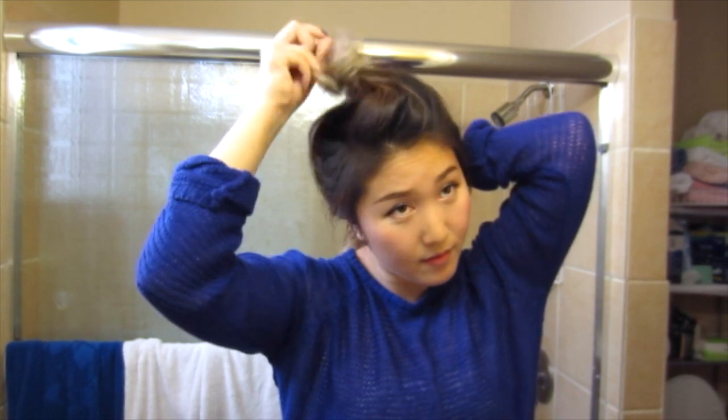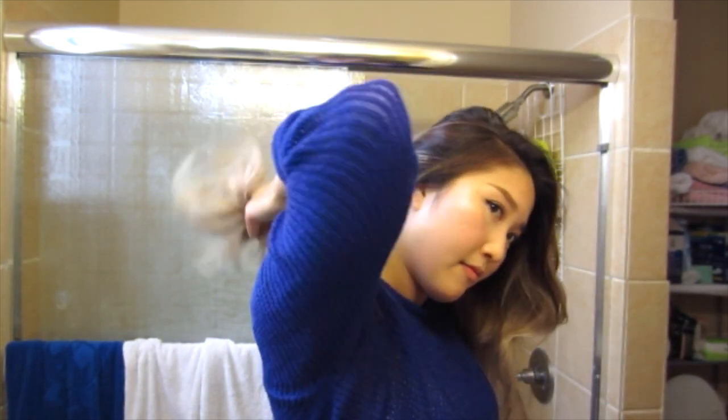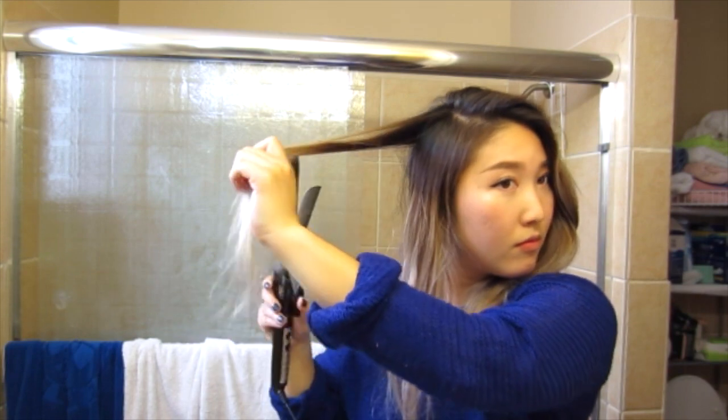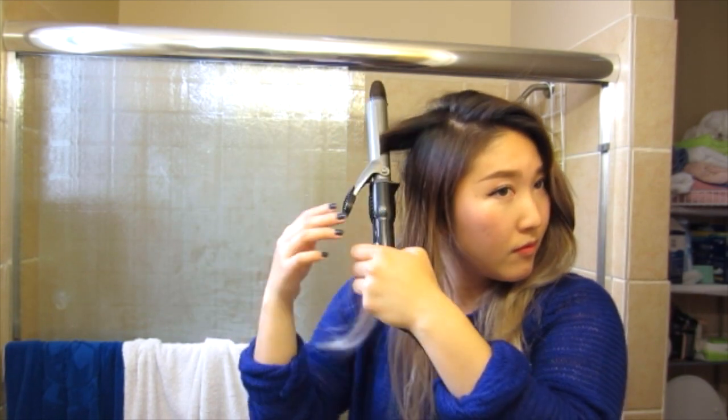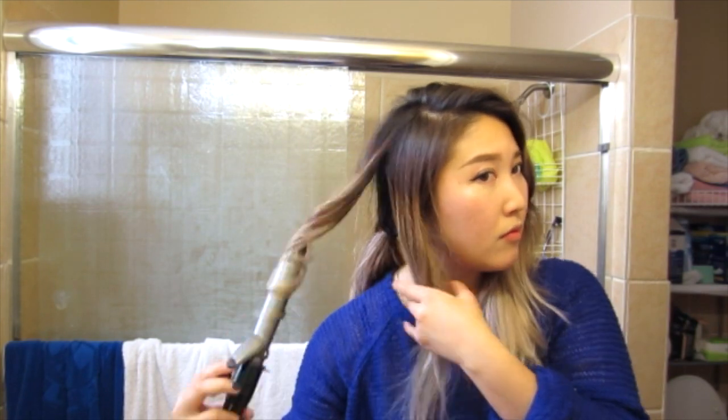We're halfway done, so I'm going to undo my top bun and tie together my curled hair into a little ponytail, and just begin working on the top section. It's basically the same thing on the outside layers of your hair.